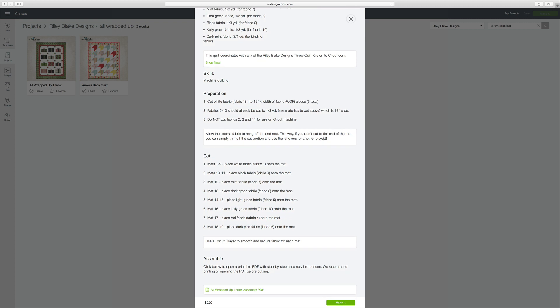Now let's take a look at the preparation instructions. The first thing they want you to do is take your white fabric and cut it into 12-inch widths along the width of the fabric, meaning from selvage to selvage or finished edge to finished edge. Point two says fabrics five through ten are one-third yard cuts already cut to a 12-inch width. Point three says fabrics two, three, and eleven are not going to be cut on the Maker — those represent the inner border, outer border, and binding.